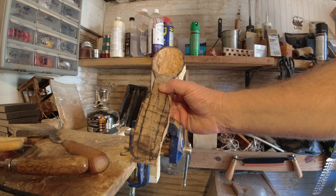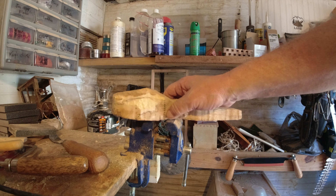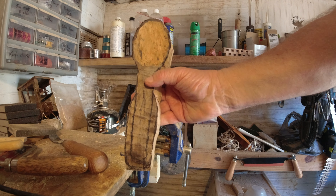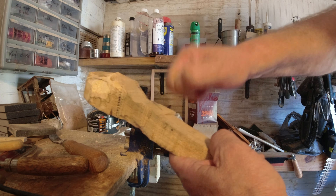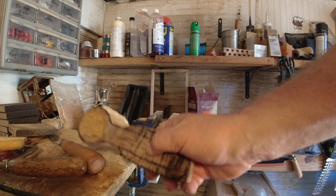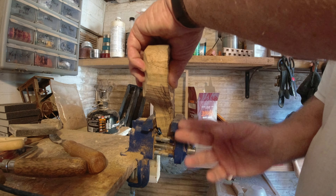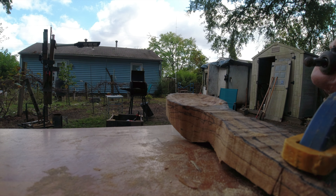I figure probably at least one more video to get this totally done, but this has really been a task. It has a really nice shape — it's hard but it's light at the same time, almost mummified. We'll keep on working on it and bring it back as we make some more progress. Let's try a little power carving on this spoon bowl now.